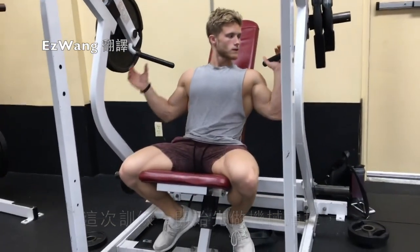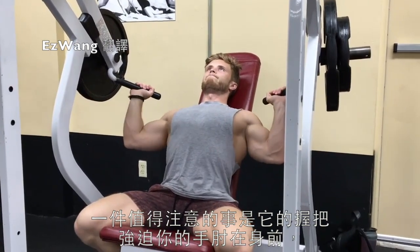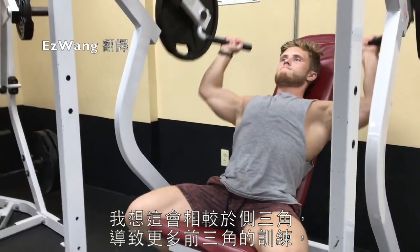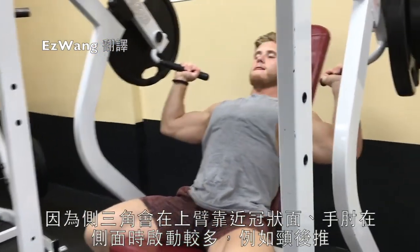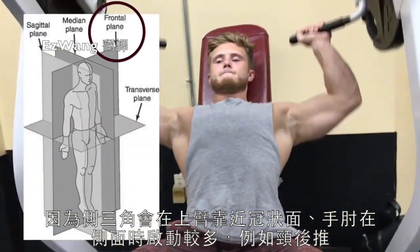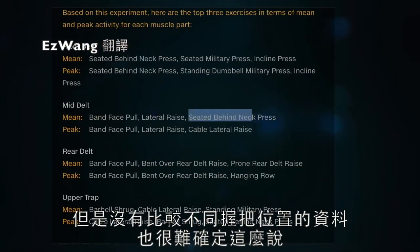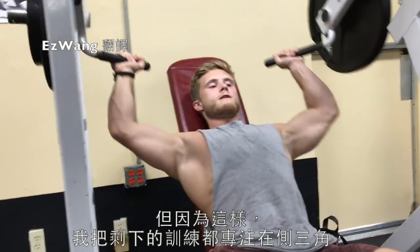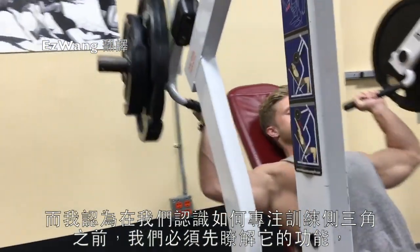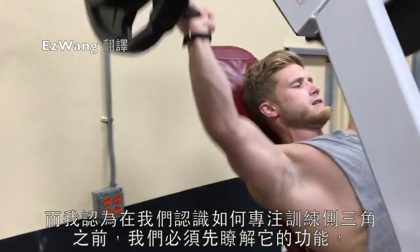We kick this workout off with machine shoulder press, and one thing to note here is just how the handles force your elbows more out in front of you, which I would imagine results in greater front delt activation relative to side delt activation. The side delts tend to be more active when the upper arm is closer to being in the mid frontal plane, with the elbows more out to the side such as in the behind-the-neck press. Without data comparing different handle positions it's tough to say for sure, but based on this I centered the rest of the workout on emphasizing the side delts.